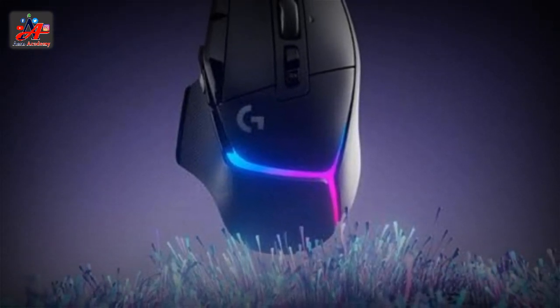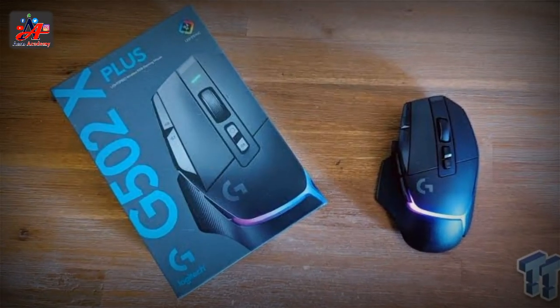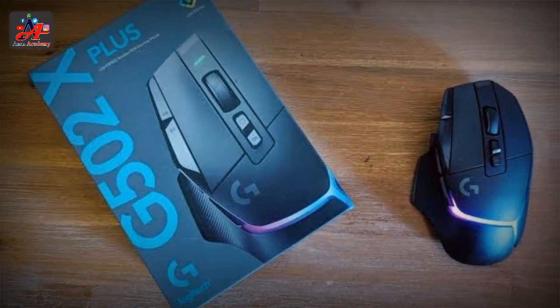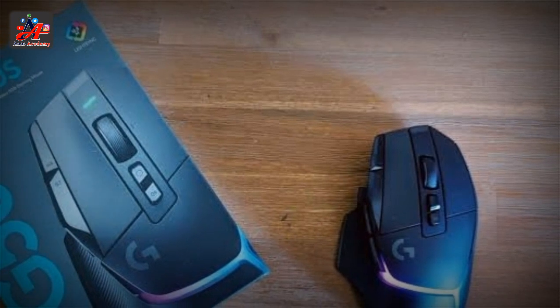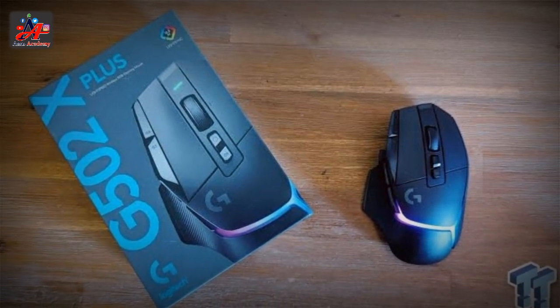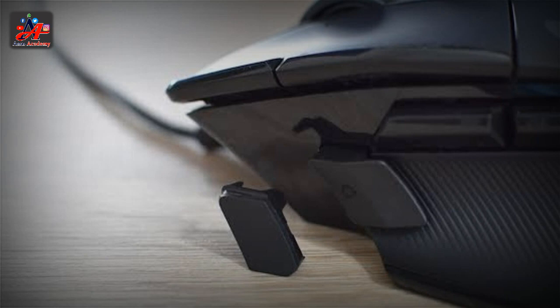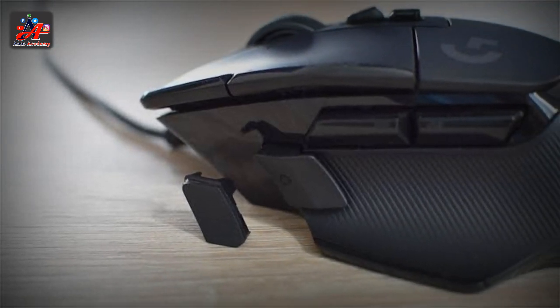At $159.99, the G502X Plus is absolutely very expensive, though if you check out our list of best gaming mice, you'll see it is priced similarly to other brands' top-of-the-line flagship mice. If you're not wowed by the G502X Plus lighting, you can save $20 with the G502X Lightspeed at $139.99, and if you don't mind being tethered, there's also the wired G502X at $79.99.